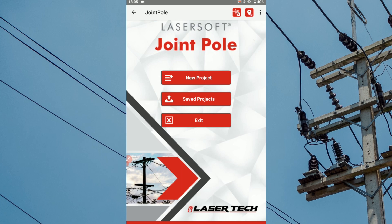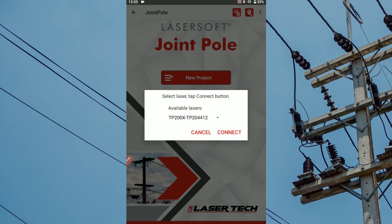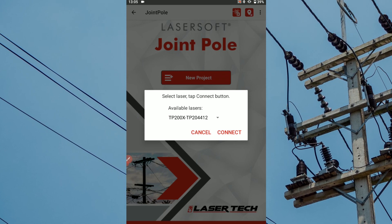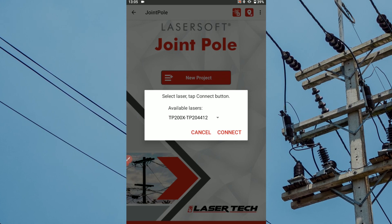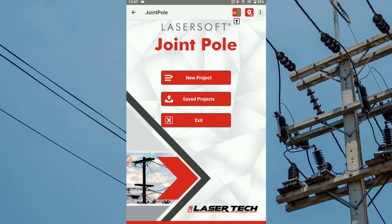From the Joint Pole app's main menu, tap the laser connection icon in the top right corner. Choose your TruPulse rangefinder from the available devices that appear. Tap connect to sync your 200x laser to the app via Bluetooth. The laser icon will turn green once the laser has been successfully synced to the app.